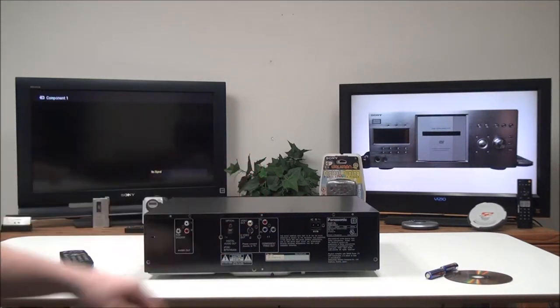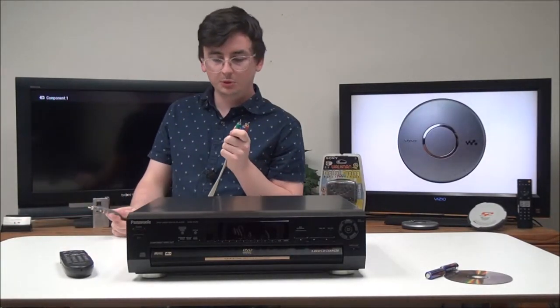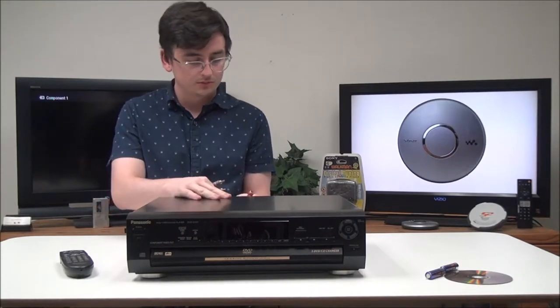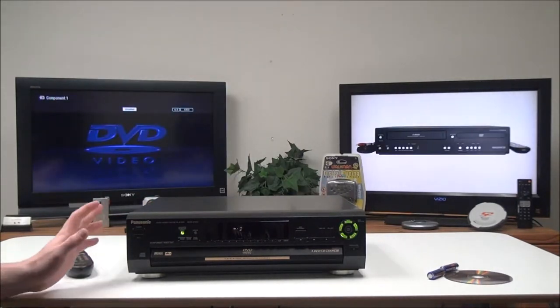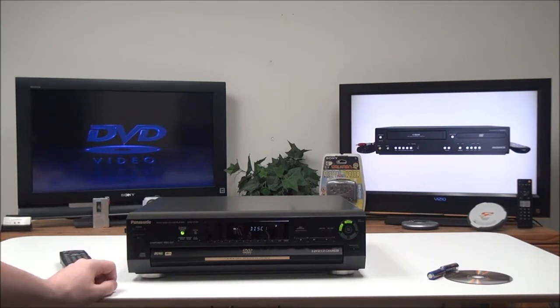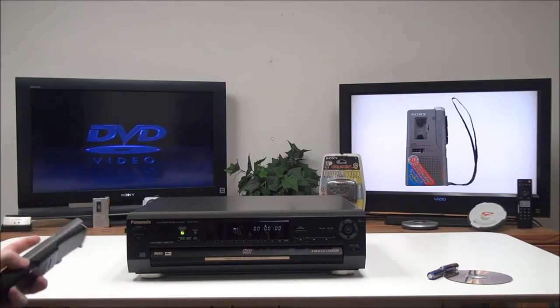We're going to connect the component cable and the audio cable — just match up the colors. As long as you have it all wired up correctly, you should get a signal to your TV just fine.